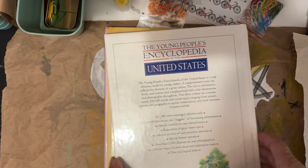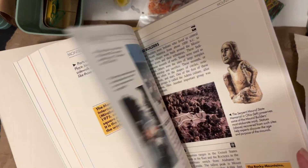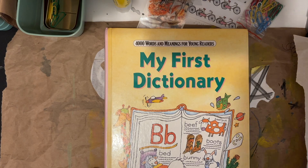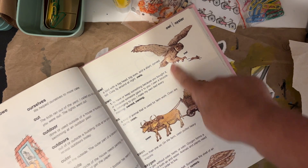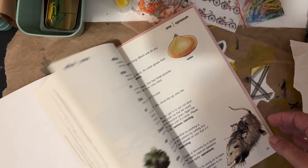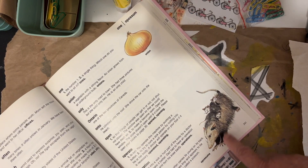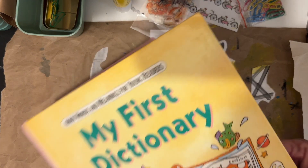Just came back from the thrift store. I love these things because they have so many pictures — a Young People's Encyclopedia of the United States. I think this one I'm going to use as an altered book, maybe. I also love a children's dictionary. I cut these things out all the time; I have several at home but don't have any here now, so now I do. I like the kind that are specifically drawn images rather than photographs because they're easier to practice from. Not bad for a dollar fifty each.